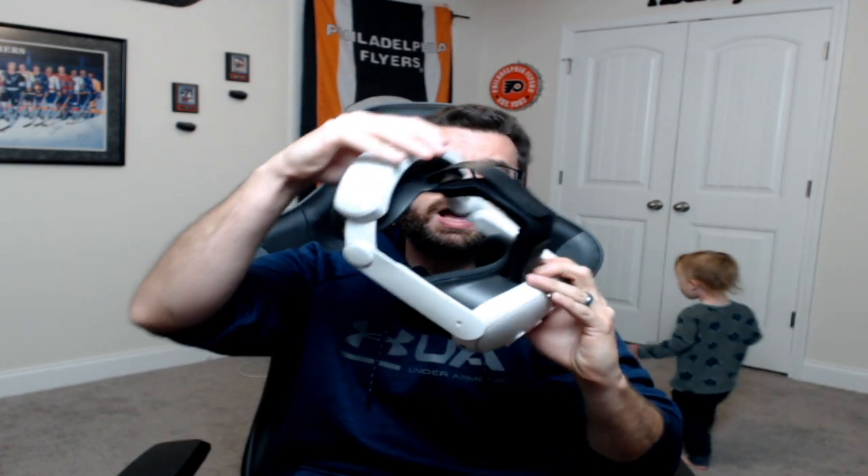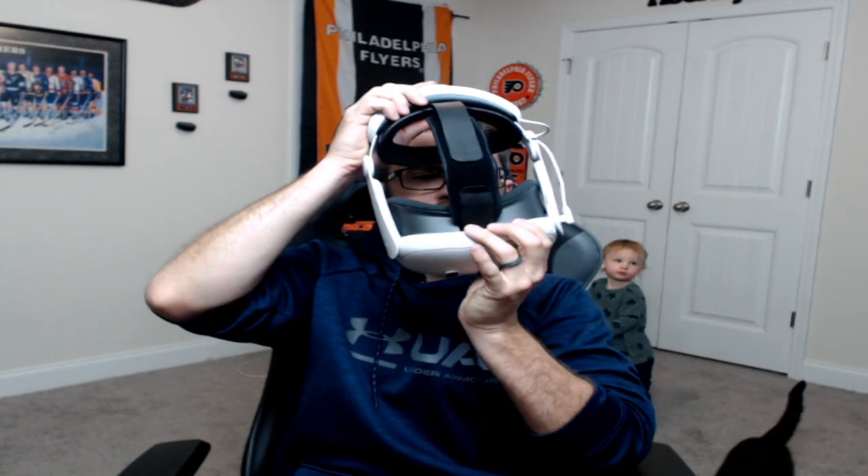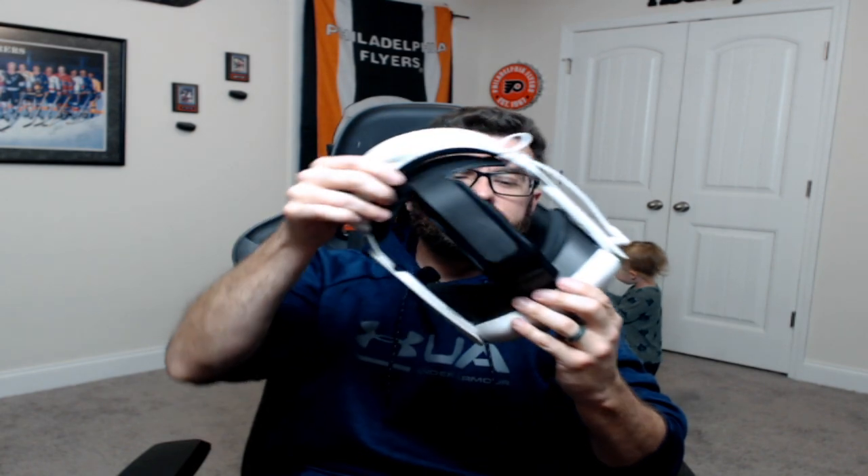One thing I did not like: for whatever reason, even at a loose state on the back of the head strap, it still gave me more pressure at the front in my forehead area. Normally I never have any type of rash or anything like that, but this one kind of gave me a rash. I think it's because my forehead was pressed against it - it's a little tighter around my forehead area than I'm used to compared to the DAS strap.